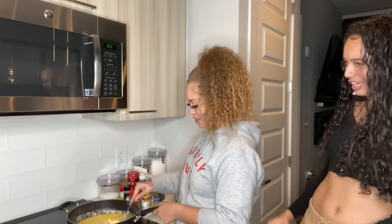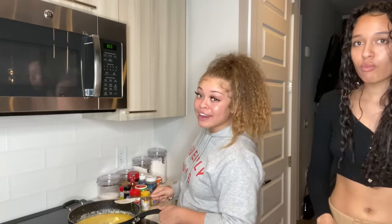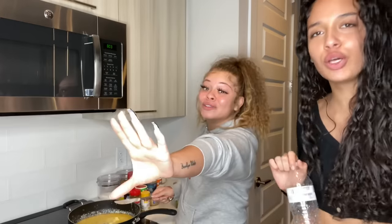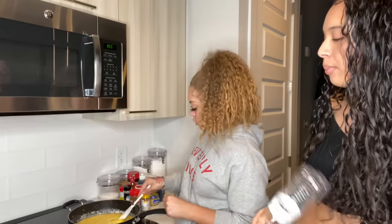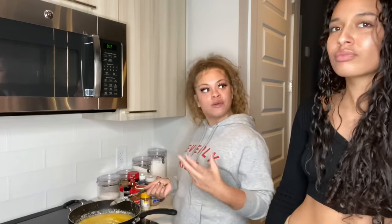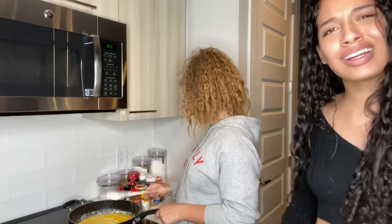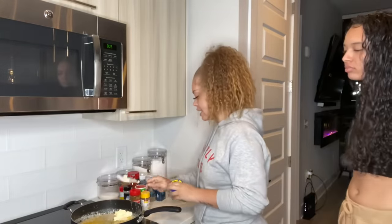Once again, disclaimer: if you're thinking about dropping a hate comment right now, don't do it. I'm doing it my way. And y'all need to stop judging everybody's plates on Instagram — everybody's food is different, it ain't that deep. Now I'm gonna take this minced garlic because I said so.